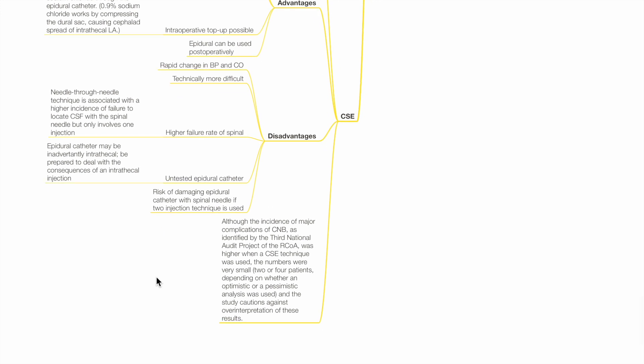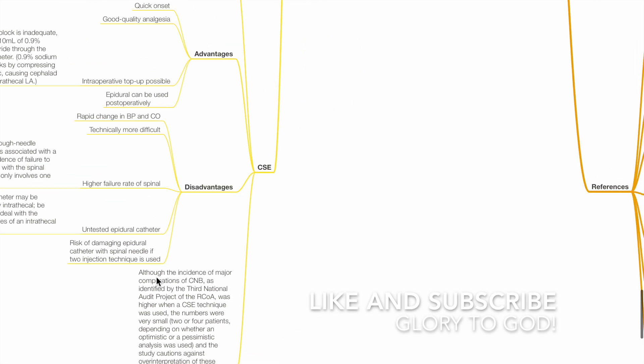Although the incidence of major complications of CNB as identified by the third National Audit Project of the RCOA was higher with a CSE technique, the numbers were very small — two or four patients depending on whether an optimistic or pessimistic analysis was used — and the study cautions against over-interpretation of these results. These are my references. Thank you.